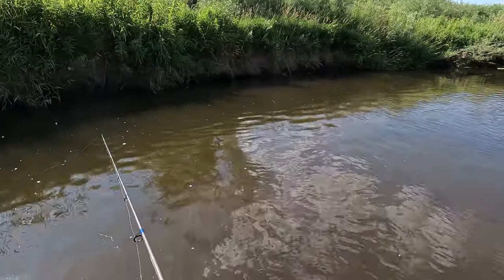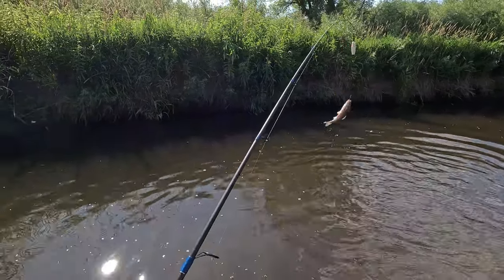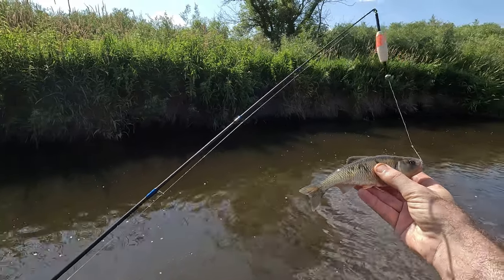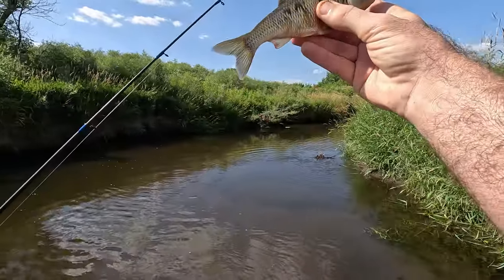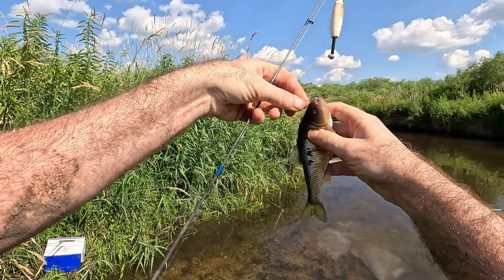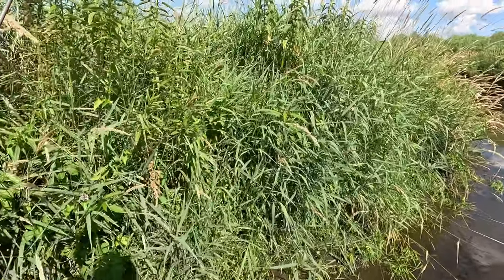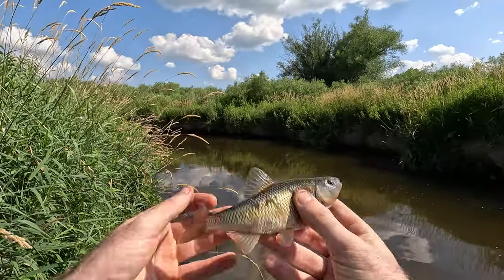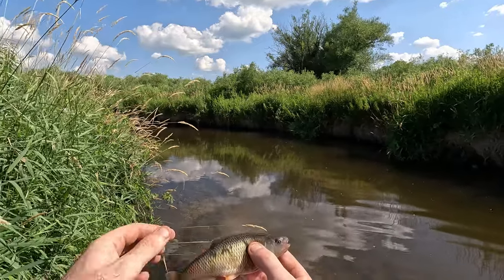There's definitely fish in there — oh, look at this one! Look at that — now that is a shiner, isn't it? Someone leave a comment — is that a golden shiner? I'm pretty sure that's a golden shiner. It's got pretty orange colors on the fins on the bottom, and it's got bumps all over the head. I'm pretty sure that's a golden shiner.